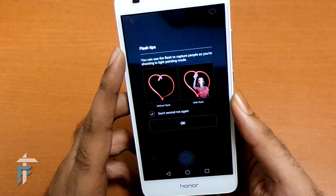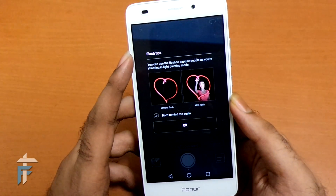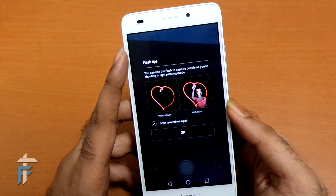I'll just tap into light graffiti mode. This is a tip showing you how to paint in the air using a light source in your hand — so this is how you do it. I'll just press OK.